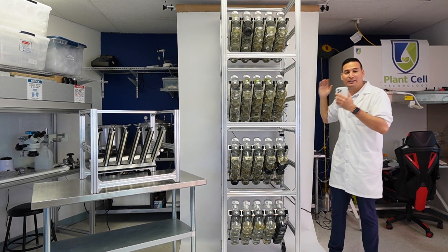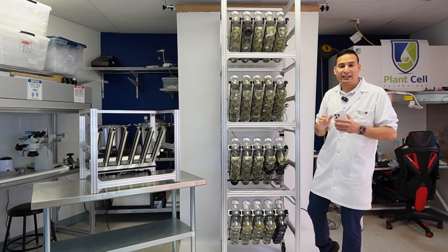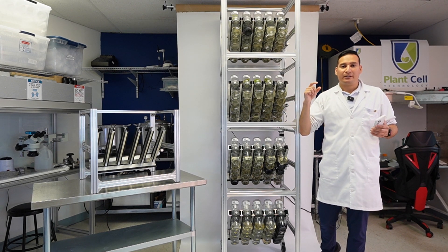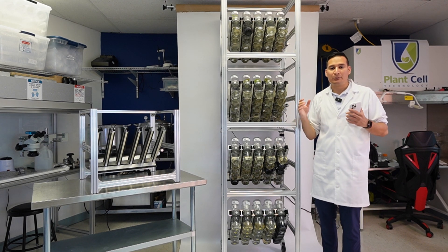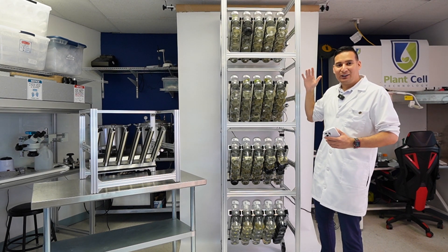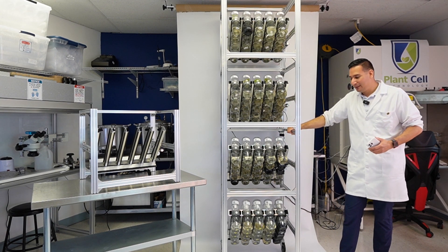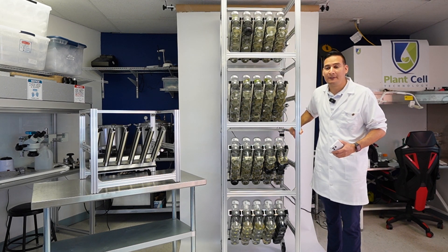This is the beauty of the BioTill — it is very space efficient. I've never seen a temporary immersion bioreactor system as space efficient as the BioTill. More traditional systems use tubes with air compressors and filters, and they take a lot more space. This unit is less than half a meter on each side, so it takes up very little floor space.